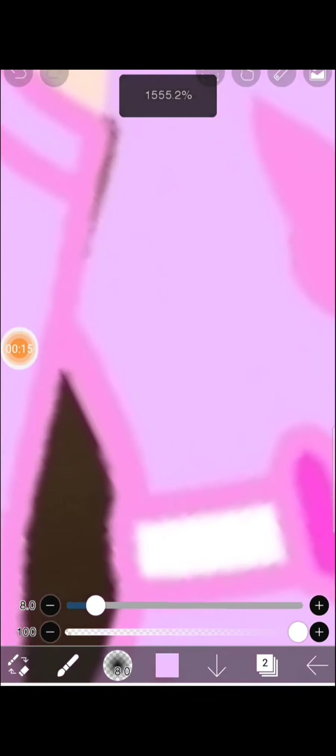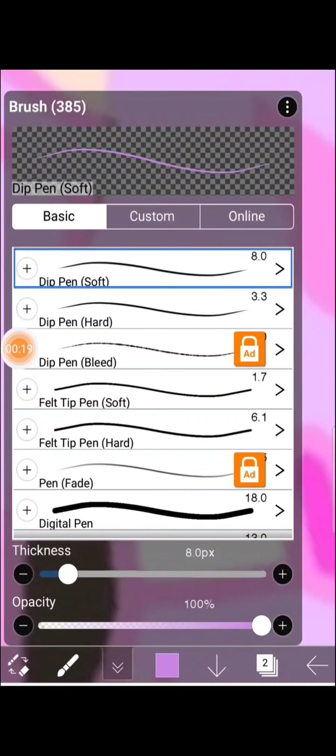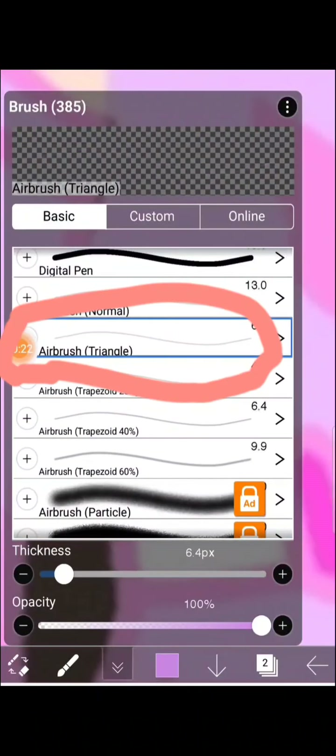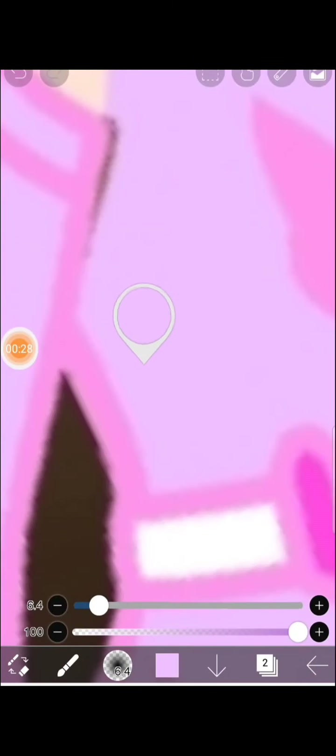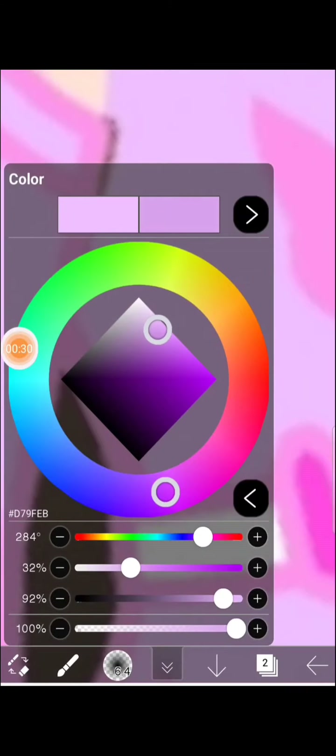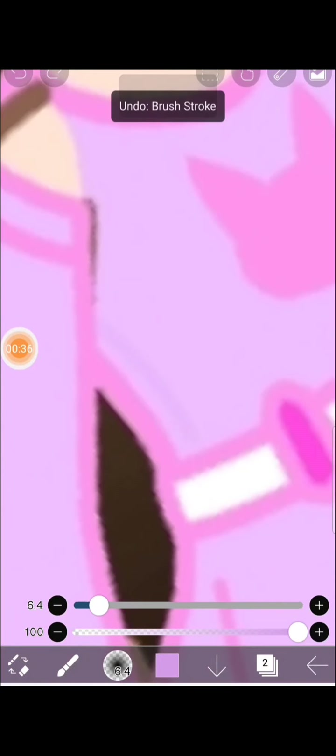For the shading, first you have to click on that airbrush tool, then you pick a color, click on it, go a bit darker, and then you do the new shade.